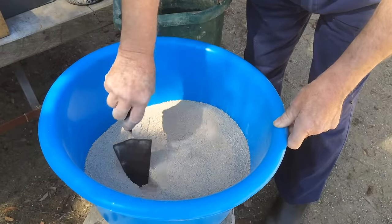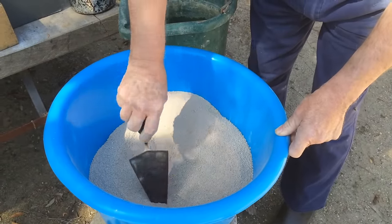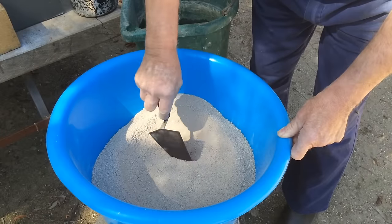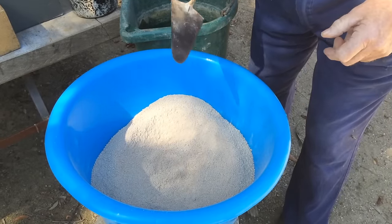In here I've got some refractory cement. This is Caldery's refractory cement — there are various brands. I'm just going to make a little hole in the centre there and then we're going to put some water in there and mix that to an icing-like consistency.